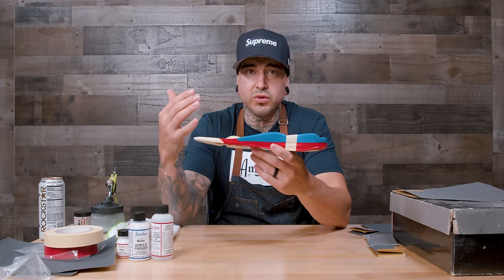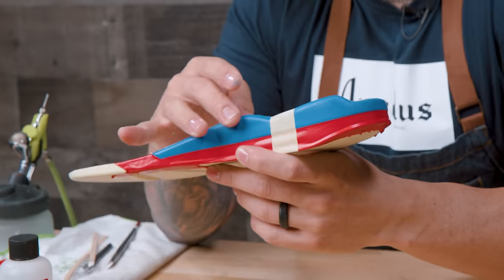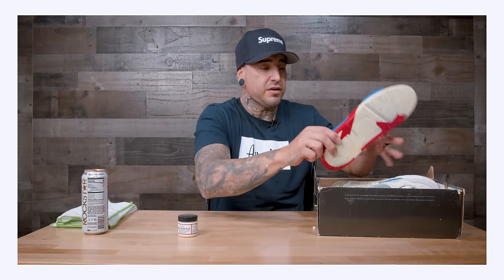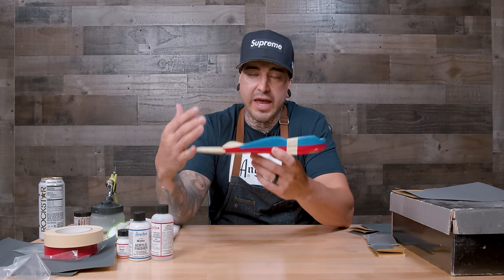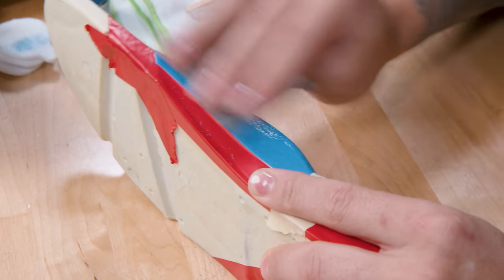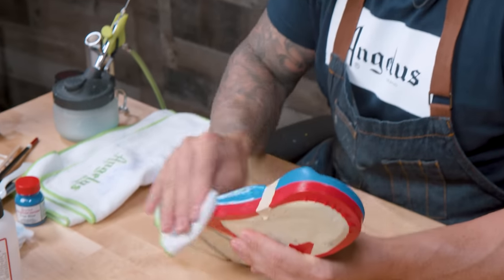Another use for this filler is midsole craters — the pitting that happens when you restore a shoe using acetone or a De-Glazer, which can eat away at the midsole. The midsole I'm working on today is for a midsole swap from Fat Joe's personal collection. I'll use this filler to fill in all the pits before putting it onto the sole. A lot of pitting you don't notice until you put your first layer of paint on. I'm going to start sanding with a high-grit sandpaper, since there's no need to rough up the undamaged surrounding parts.